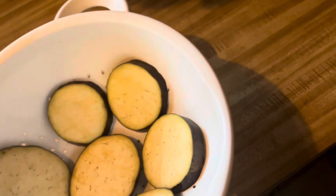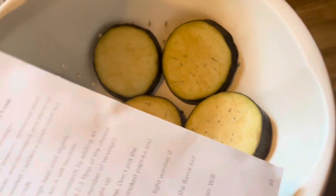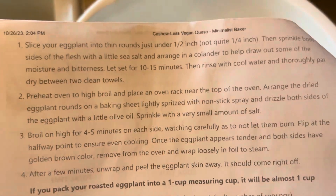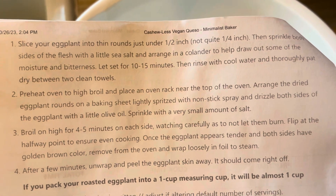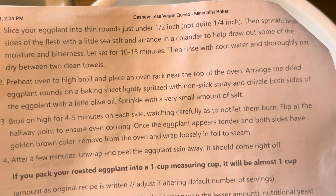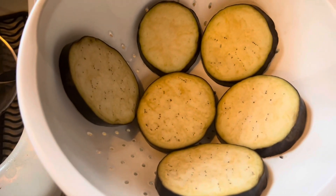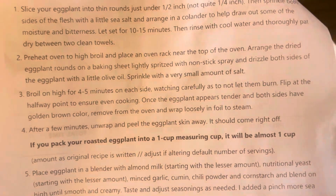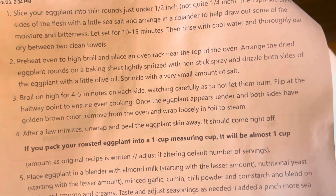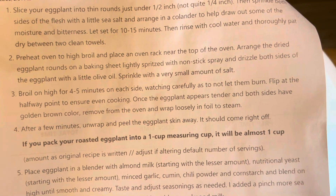So we're on to the one that has the eggplant in it. I sliced up my eggplant. It says to put it in a colander to draw out some of the moisture and bitterness, let it set for 10 or 15 minutes, then rinse with cold water and thoroughly pat dry. Then I've got to put it in the oven to broil. Right now I'm at the step where I've got it sitting for 10 to 15 minutes, then we've got to put it in the oven, broil it, and spray it with some olive oil. So we have some work to do.